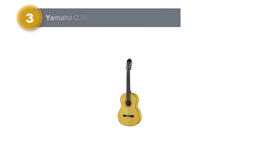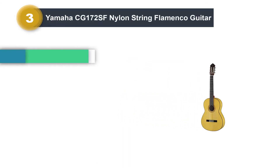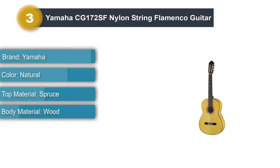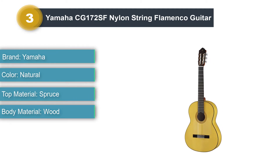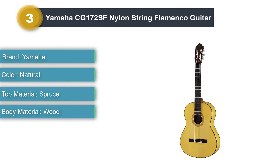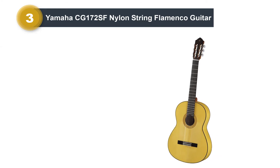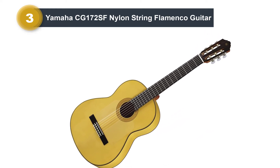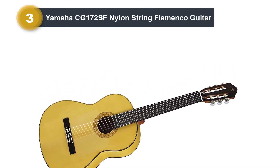Number 3: Yamaha CG-172SF Nylon String Flamenco Guitar. The Yamaha CG-172SF is designed for flamenco-style playing. It has a lower string action setup that's essential for the rapid strumming and melodic runs used in flamenco. This lowered action also adds a bit of string buzz that gives the guitar the expected growl needed in flamenco-style playing.